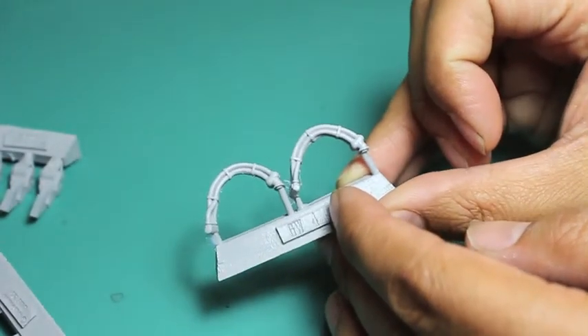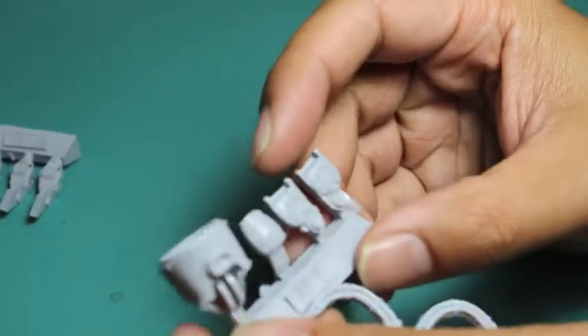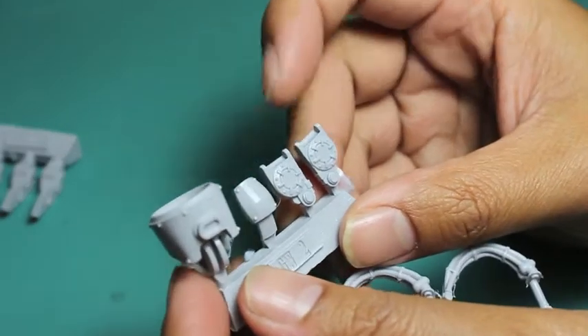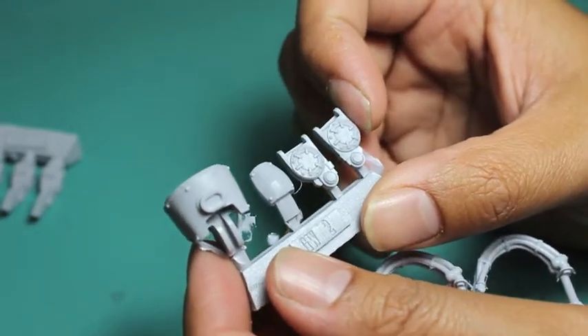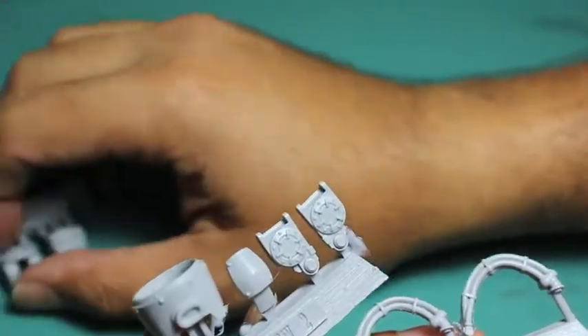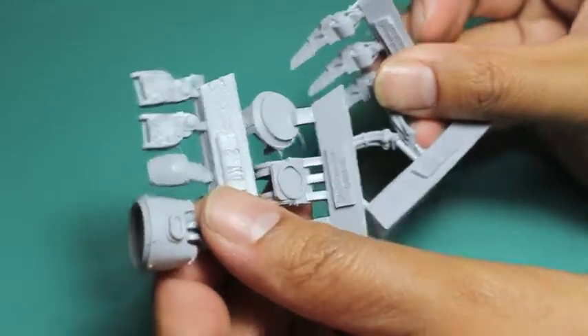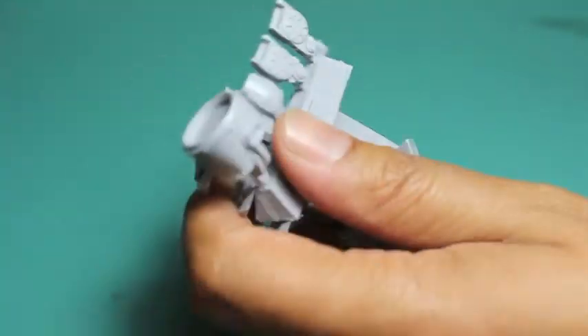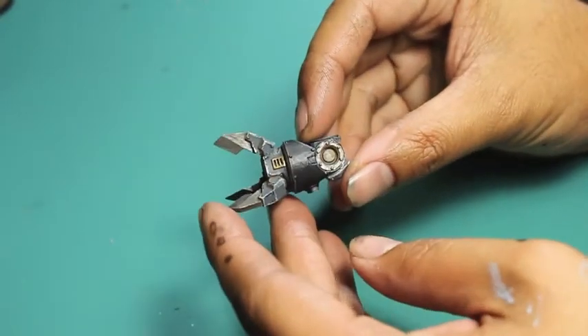I'm not going to use the wires in my build because when I'm switching the weapons out, they don't match up and line up. I don't think you really notice them anyway. It's only relevant if you're going to glue your weapon in one static position, but there are just too many pieces to keep track of the angles.